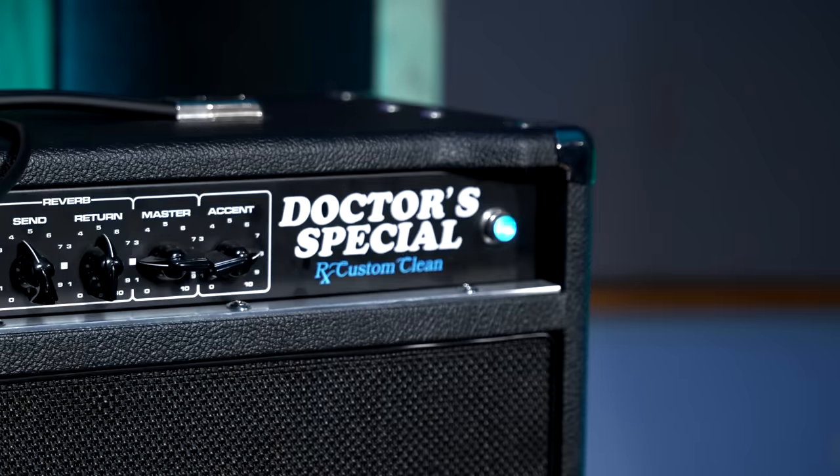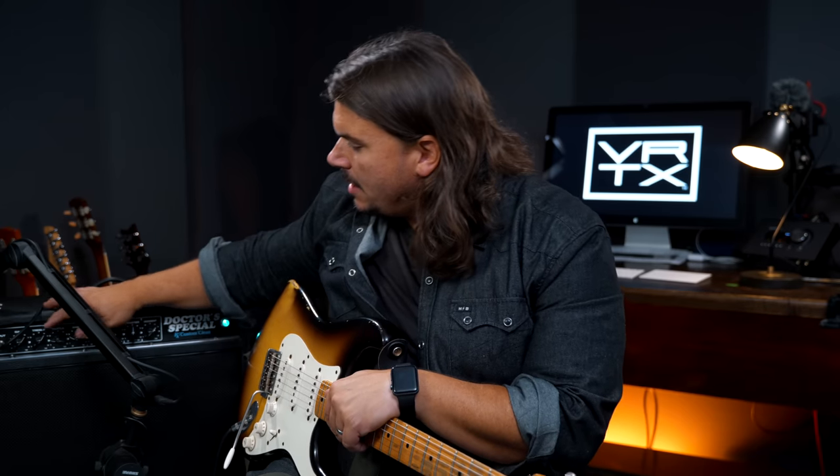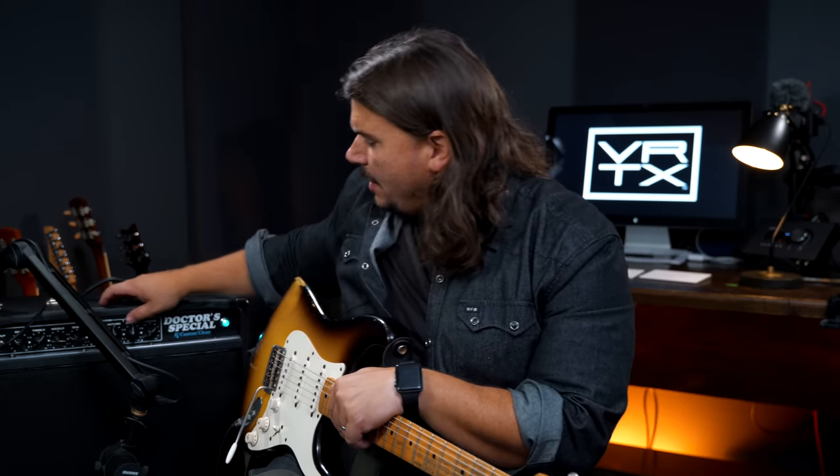So that was a really great example of what's possible in this amp in terms of getting some natural compression where I don't feel like I have to go to my compressor pedal. I can get a very natural, tubey-sounding compression from the amp just about on the edge of breakup but not quite there.